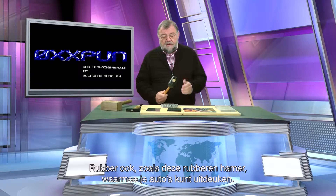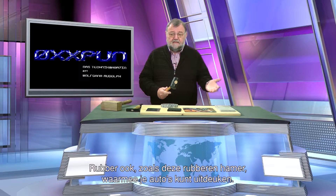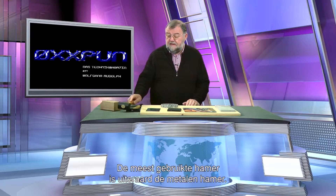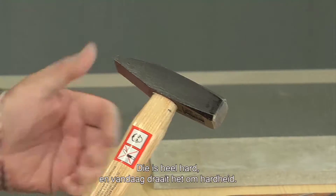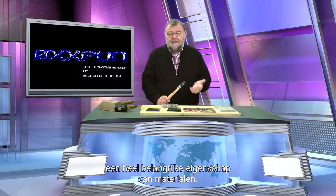Rubber as well, like this rubber hammer to beat out damage on cars — not really nowadays with plastic bodywork, but for metal it is perfect and for many other things. The most used hammer is naturally the metal hammer. And that's what it is all about. It is very hard. And hardness is a very important element, a very important characteristic of materials.